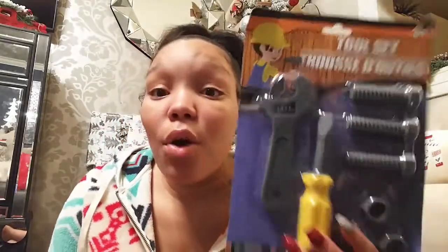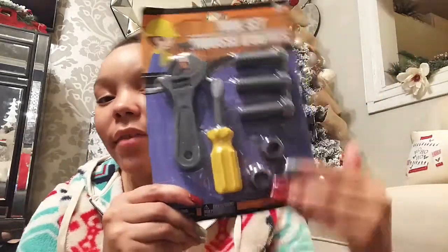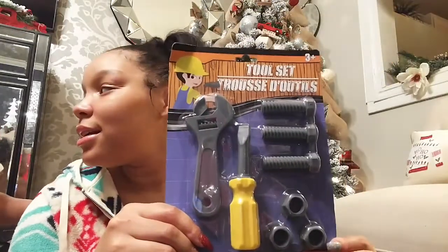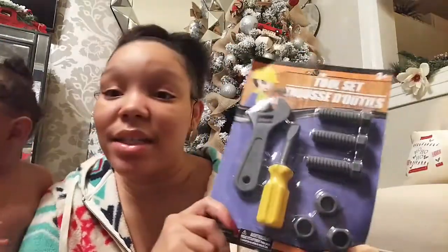King loves helping my mom with her DIY projects — whenever she's building something he's right there helping. So when I saw this cute little toy tool set with little screws, a screwdriver, and a wrench, I thought why not put this in the stocking. I'm thinking about taking it out of the pack so it all fits, but we'll see. He's going to absolutely love this.